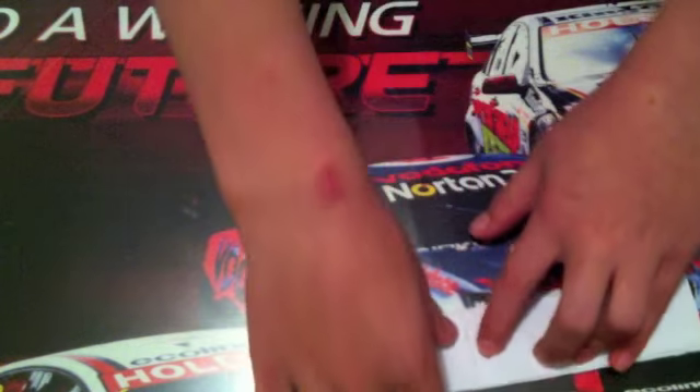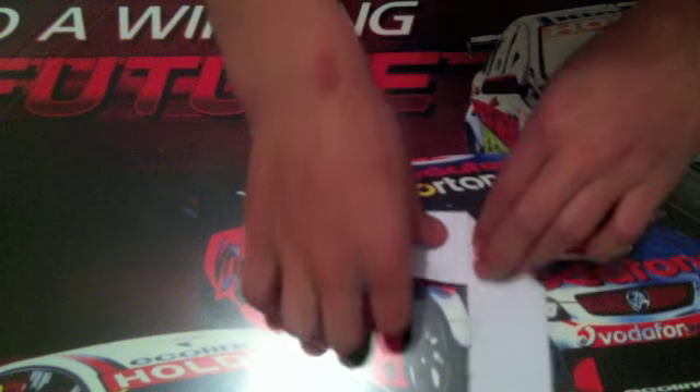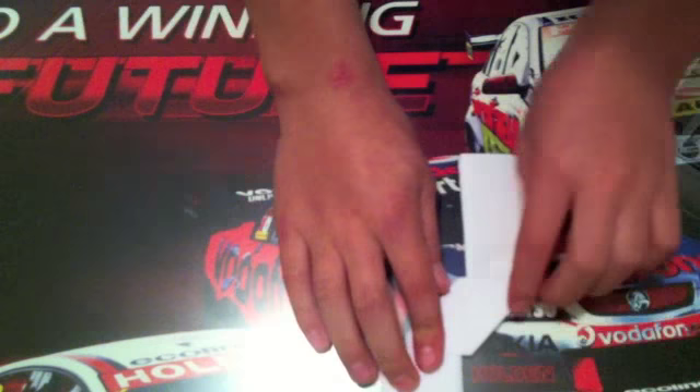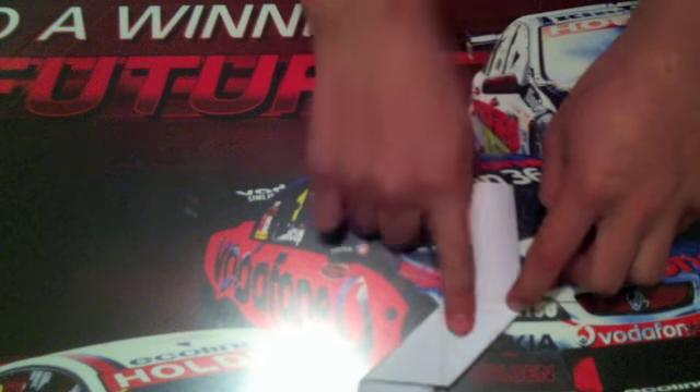So then you have one piece. You fold it across like this. The crease is right about here — it's really hard to show, but it's just about there. It doesn't matter which way you fold it over. Then you fold this over like that, so it ends up like this.